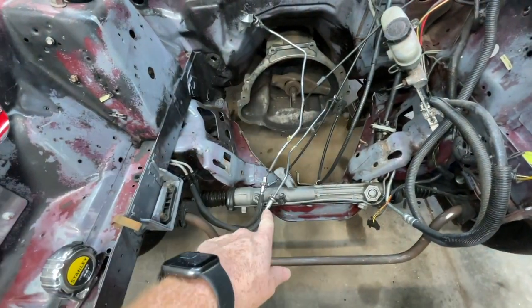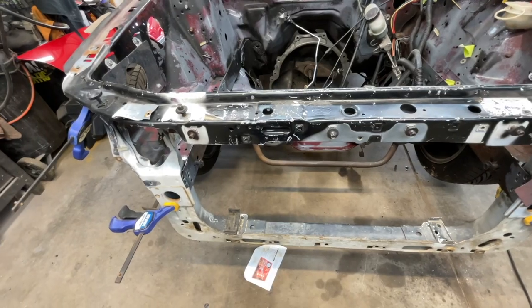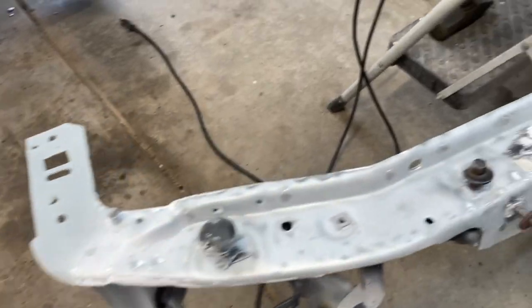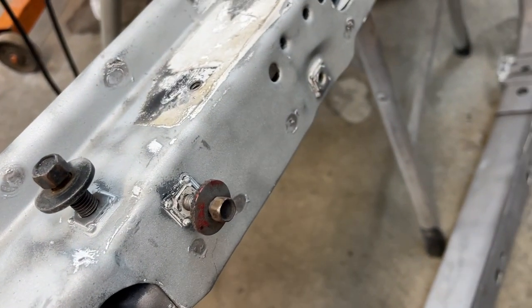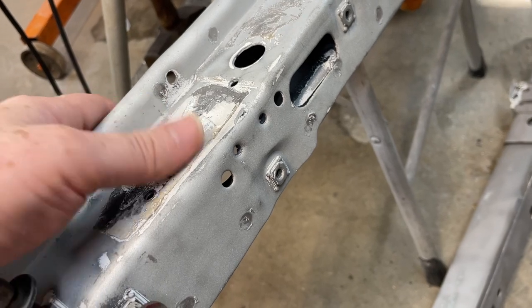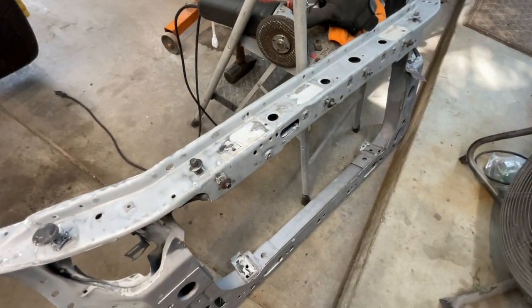Those holes are probably going to disappear especially going with the old 351 sitting right there. We'll get this thing welded in and figure out what we want to do with these aprons. It's sandblasted and we got some weld-through primer on here, but for the rest of it I got some etch primer so it doesn't flash rust.